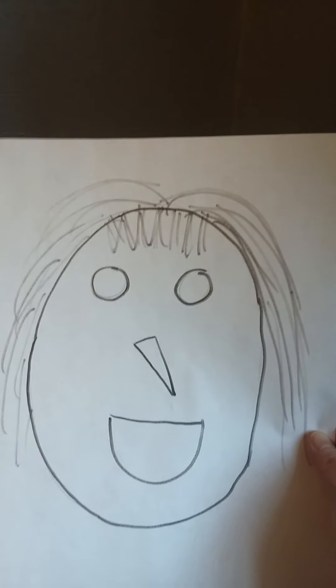I wanted to show you something. If you had a chance to watch the video I made about a month ago where I read the story, The Little Old Lady Who Swallowed a Fly, some of you said, hey, I want my own little old lady puppet.